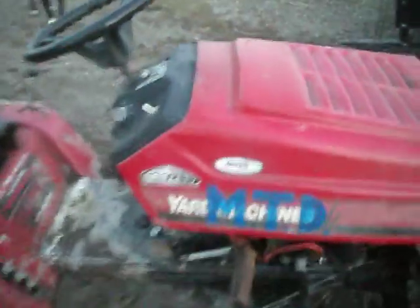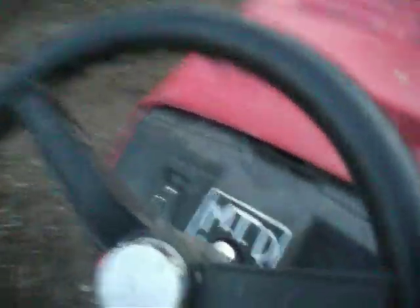I just painted that on there — I made a stencil. I'm going to repaint this whole thing, strip it all down, get rid of the Yard Machines deco, and it's going to be all red, but just going to have MTD on there, probably in white. The white on the red will look pretty nice because MTD, of course, that's what it stands for. I even got it on the dash there.